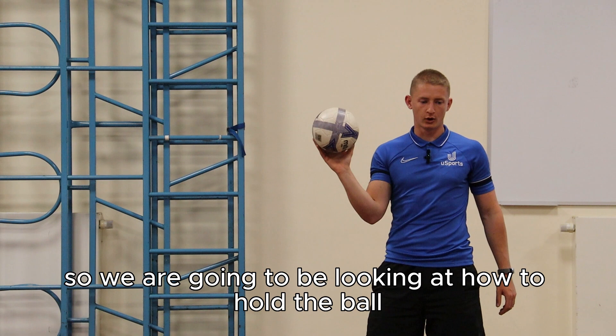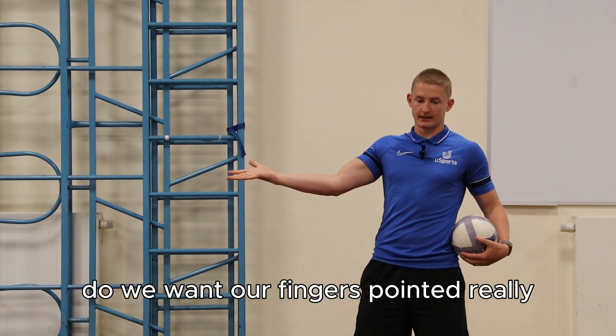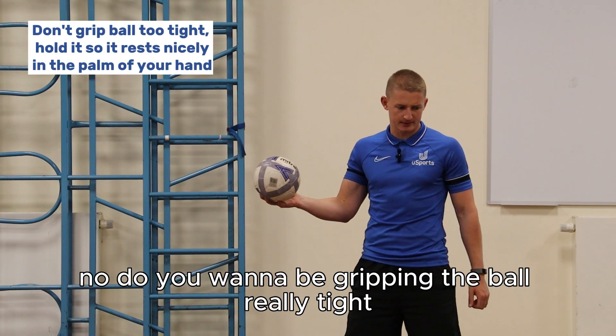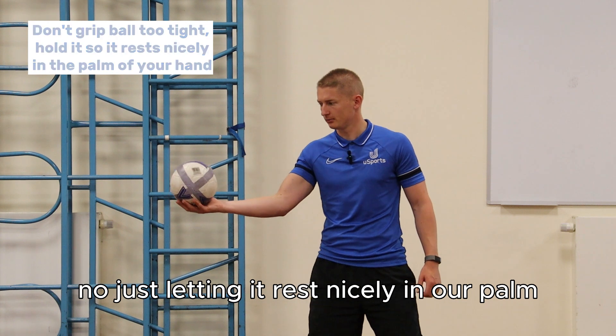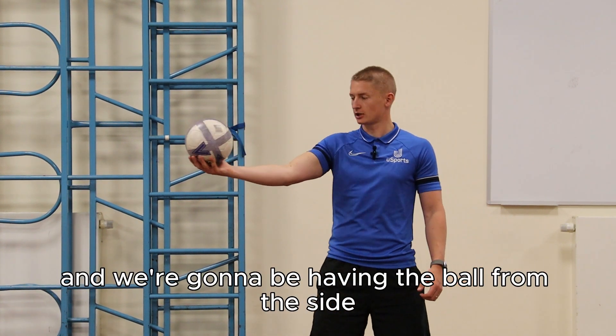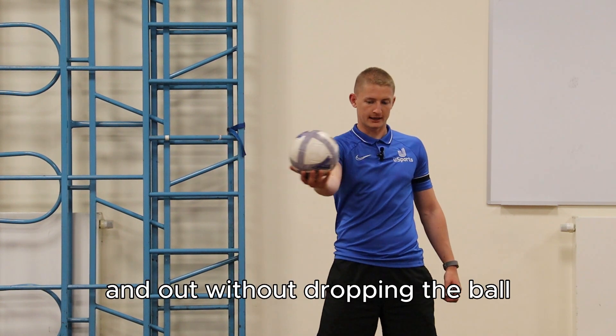We're going to look at how to hold the ball. We don't want our fingers pointed really straight, and we don't want to be gripping the ball really tight — just letting it rest nicely in our palm. We're going to have the ball from the side and just bring it into the front and out without dropping the ball. Can we give that a go?